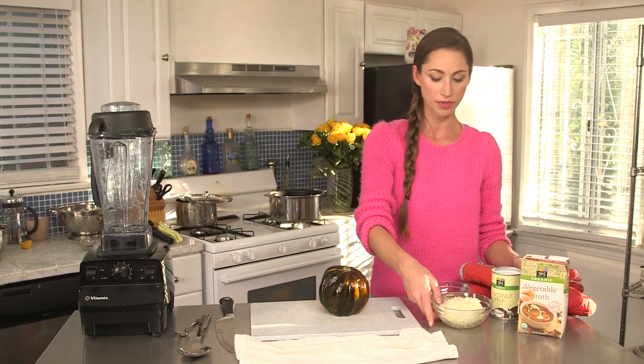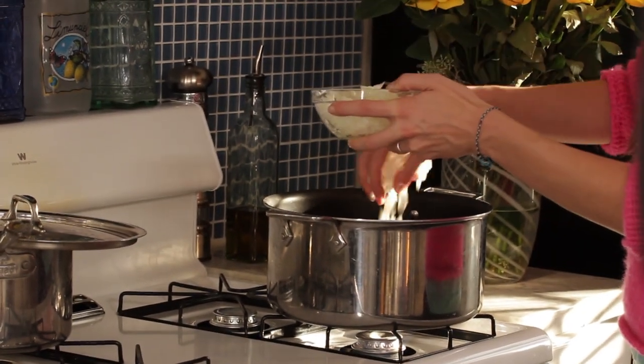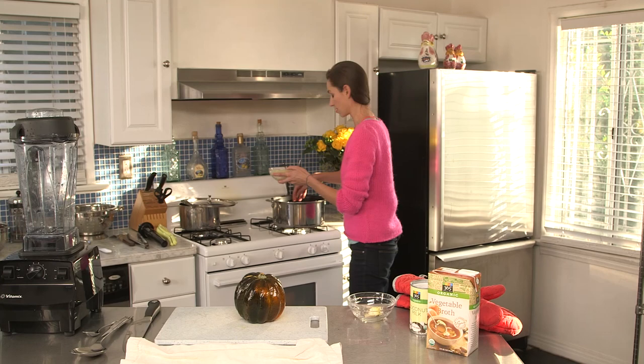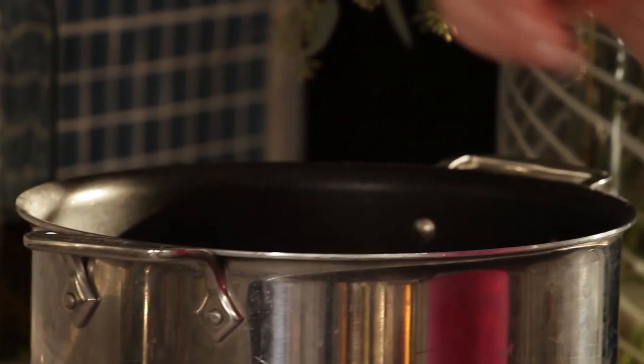In the meantime, I'm going to simmer up some onions and some garlic in my saucepan. I've just got a little bit of olive oil on medium heat. Everybody likes onions — well, not everybody, but it's good for you. And then a little bit of garlic, and we'll get that going.